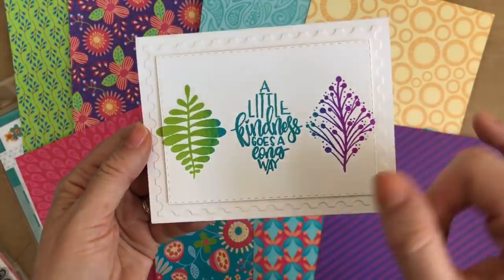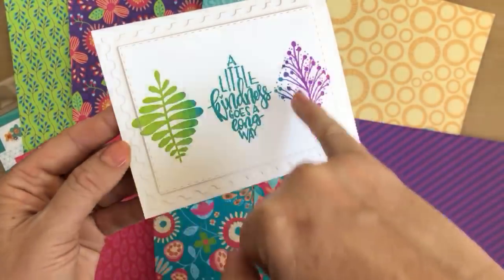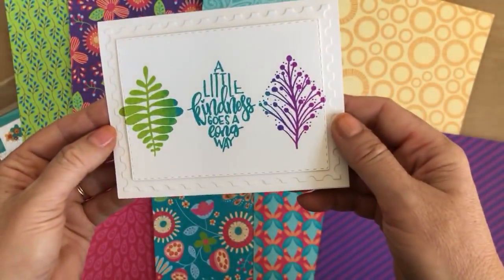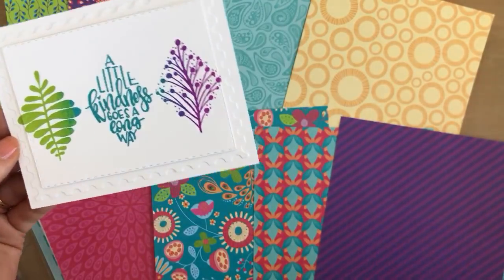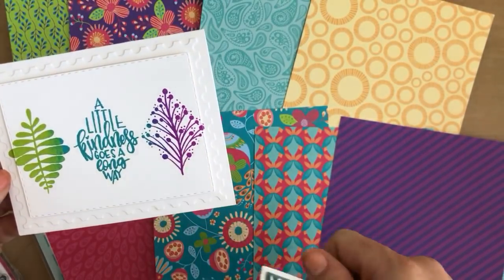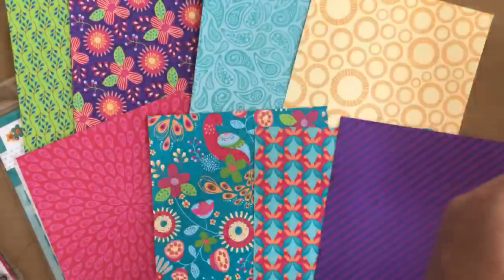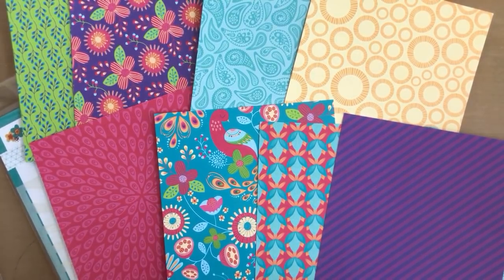I'm going to pop this card in here in case you guys missed it. I used the postage stamp die and then the stitch rectangle, and stamped this first then cut them out of the same color so it goes right over the line, then popped that up. It's such a clean and simple card but it has so many details that take it up over the top. I also did one with spa colors — a great masculine card. Thank you guys so much for being here today! Leave a note in the comments if you have any questions, and we'll see you soon. Have a great afternoon!